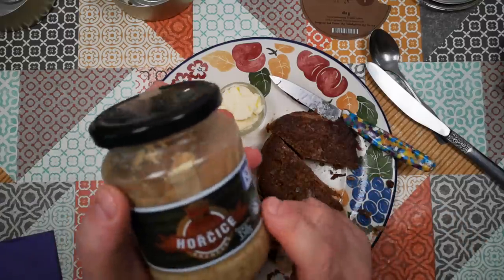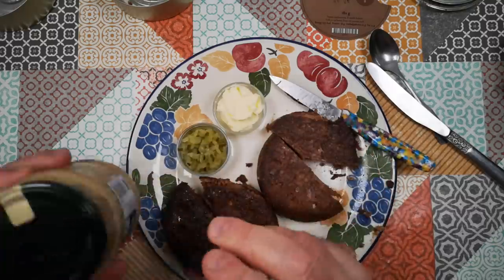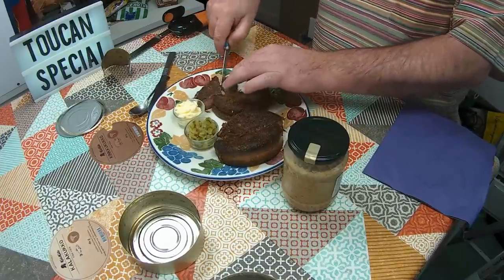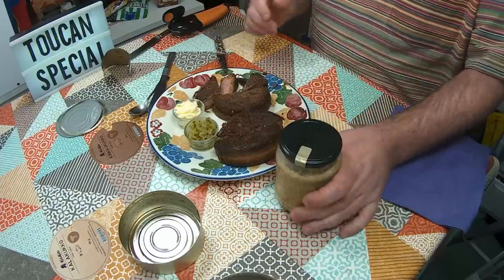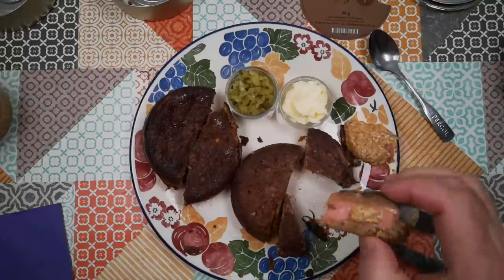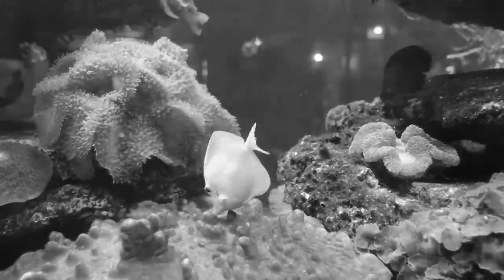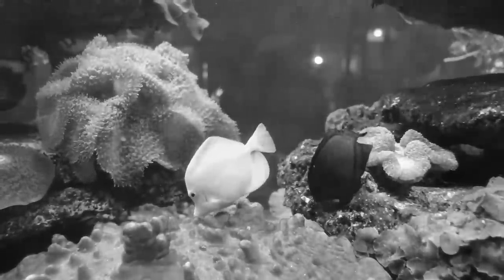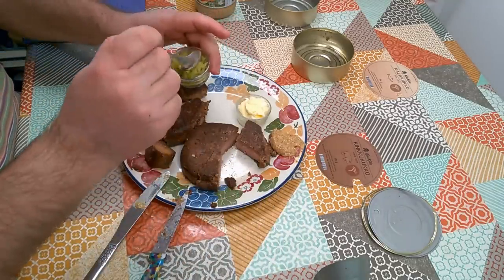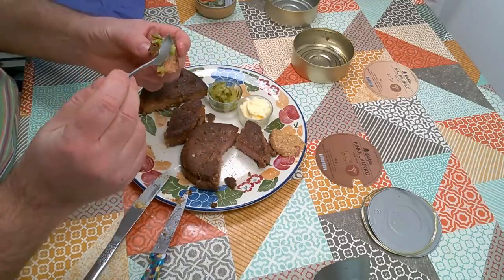I think with the Ham Cock something that will go really well is this mustard that now-m27 sent me from the Czech Republic — actually it's a Slovak mustard, so we're going pan-European, but that's not a bad thing. I apologize to any Finnish viewers if this is not how you would enjoy this, but I always think ham and mustard is a good match. And something that would go very nicely with the Fish Cock is just some chopped dill pickles — let's give that a try.